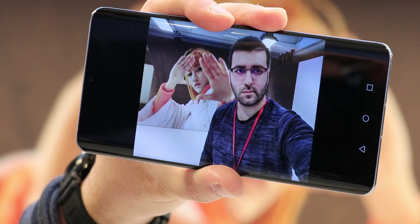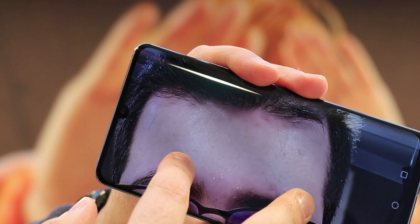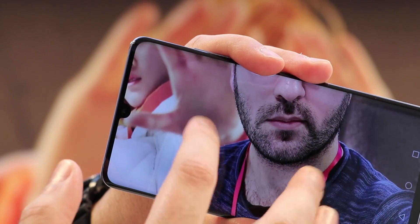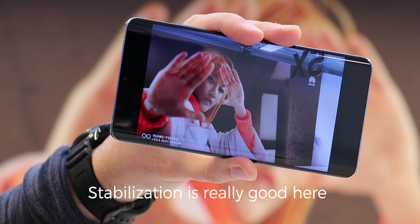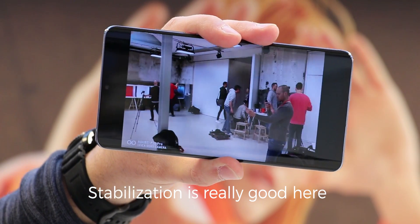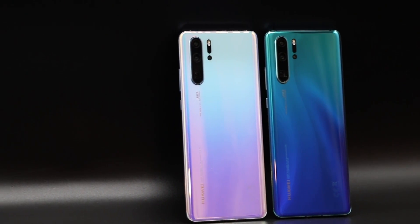Last but not least, we have a 32MP front camera which seems to finally improve the quality of selfies, as the predecessors only delivered average quality images. Anyway, we are excited to play around a bit longer with the Huawei P30 Pro. Let us know what you think and stay tuned for some more content on the P30 Pro. My name is Umit for MobileGeeks.